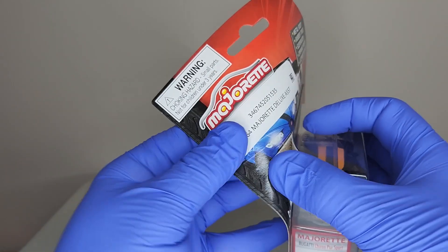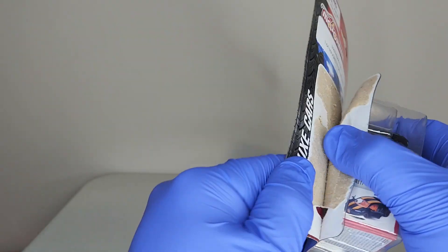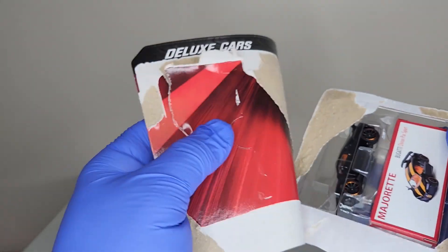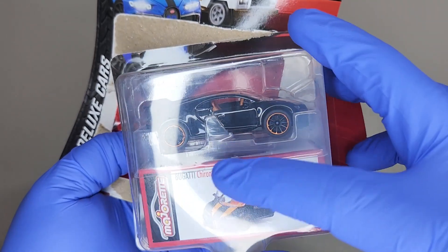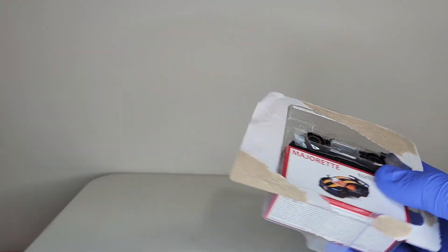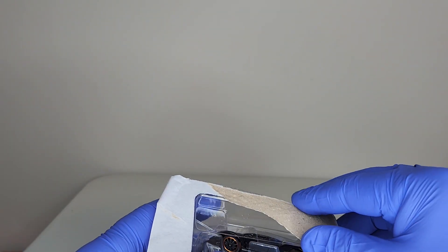Anyway, let's just have a better look and have some fun with it — that's kind of why I got this one. I really wanted to see what it looked like out of the package. The package is a little bit milky, so you can get a general idea, but sometimes you just have to set it free. That's what we're gonna do.